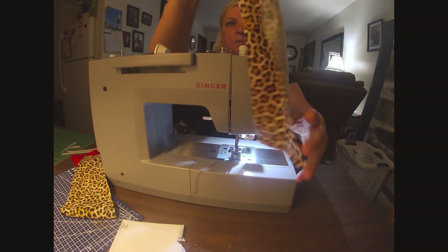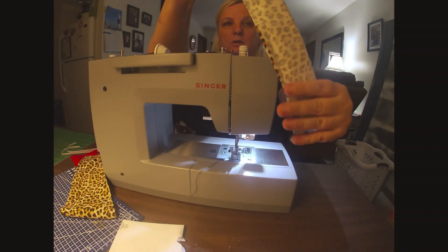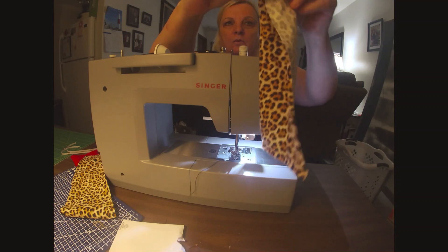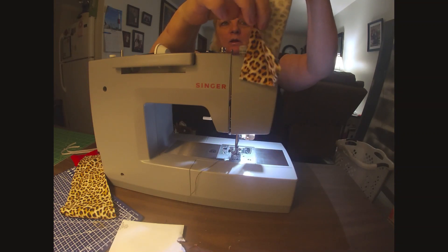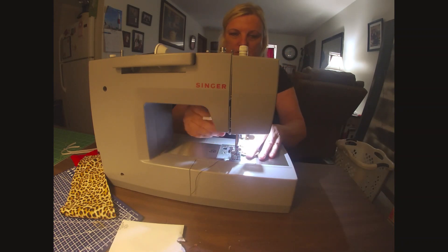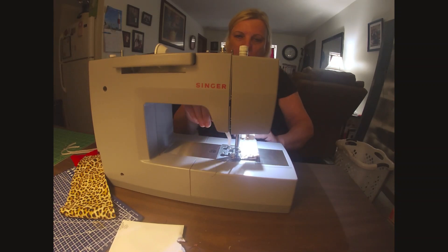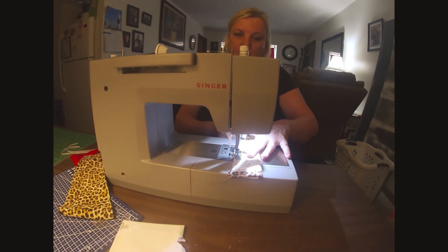Now I'm going to take my material and fold it wrong side out. I'm going to sew along the longest edge of it, and I'm going to sew on both ends of it.